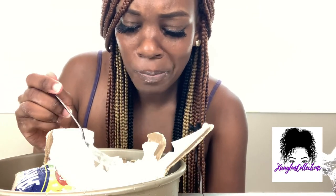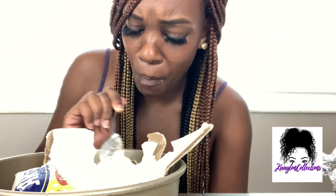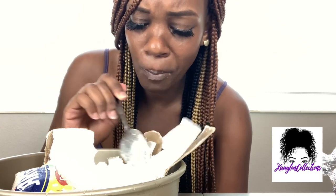Look at that y'all, and look at this cornstarch all over my face. Here's one, here's one.